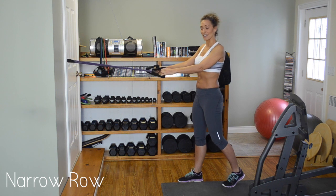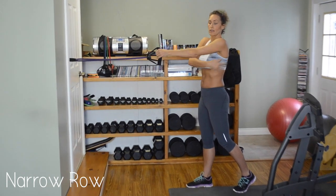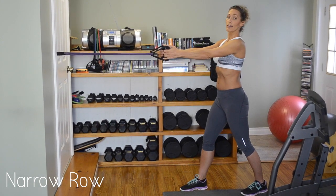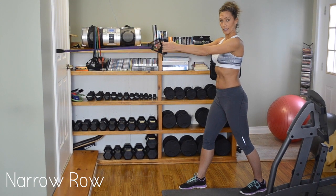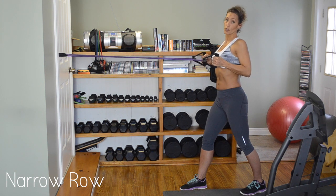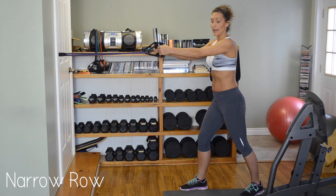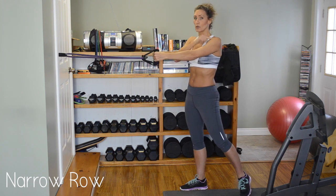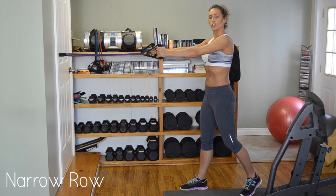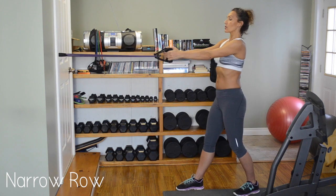What we're targeting is the lats — we're working this part of our back. Full length, lean back, grasp, breathe, bring your hands beside your ribs in the natural position. The only thing to be careful of when working with bands: the more you pull, the more it wants to bring you back. If you let it bring you back, you're pulling on all of your joints, which is not good. So you can pull as quick as you want, as long as you come back nice and easy. We're going to do 20 of these. If it's not hard enough, just keep backing up until you have the right resistance.